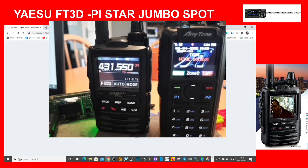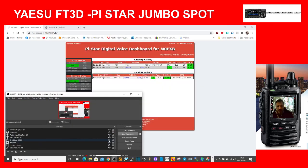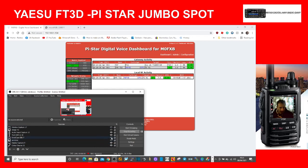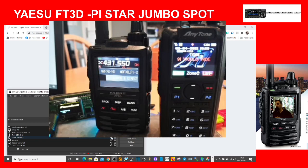It didn't work first time, but if you look at the dashboard you can see it is actually trying to connect. There it is on the dashboard — at the top it says FCS 00460, showing it tried to connect. We'll try again. Quite often you do have to give it two goes — and there we go, we're in.